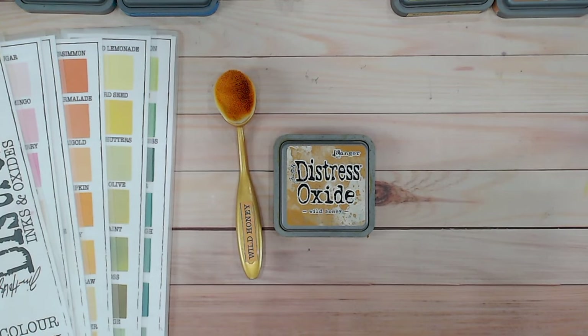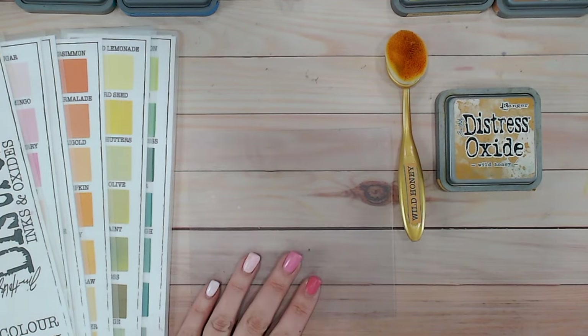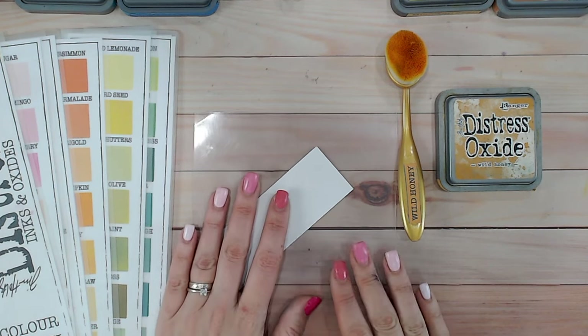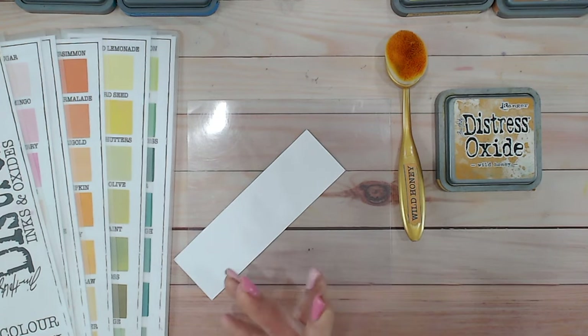Everything I'm using — all the products and the color charts — is linked down below for you. I do have a playlist if you haven't come across it; this covers all of the other distress ink and oxide colors too. If you've got one in particular you're thinking of buying or maybe you're not sure how to use it, you can go and find it there — they're all in alphabetical order.